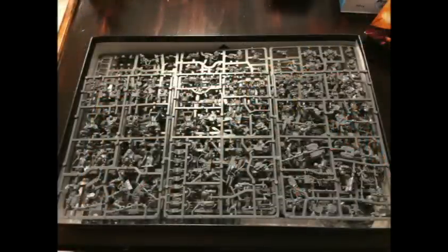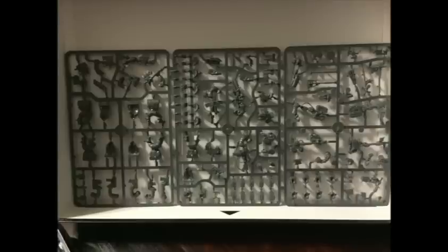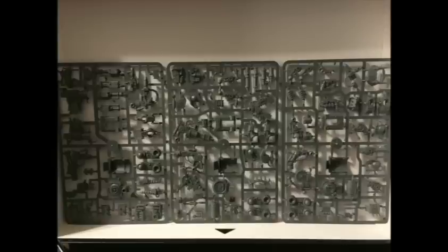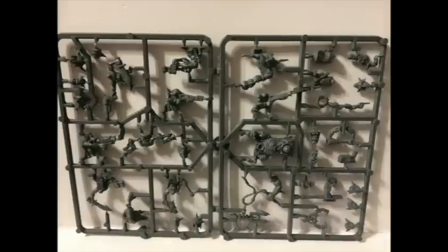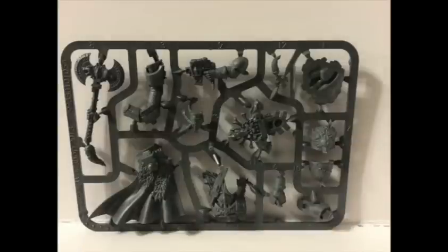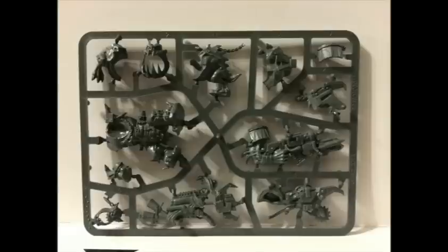The box is packed with sprues — there are eight of them total and they all look really, really good. The details on these models are really well done, up to typical GW high standards. You can tell they put a lot of effort into their two new characters: Krom Dragongaze for the Space Wolves and Grukk Face-Rippa for the Orks.